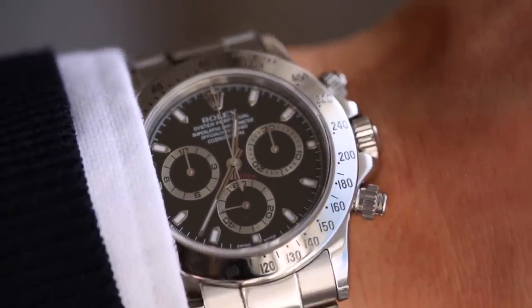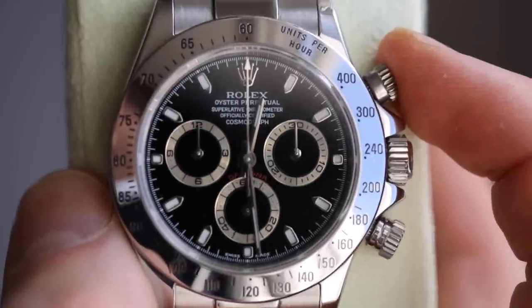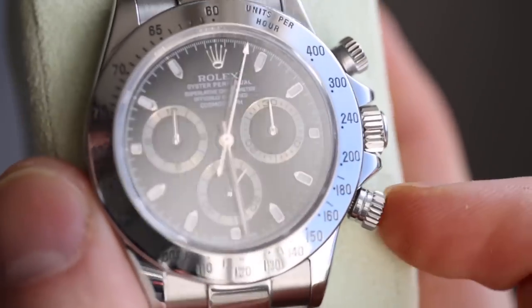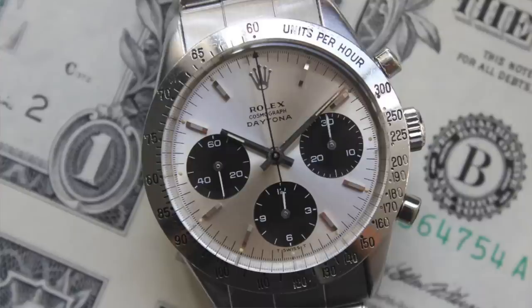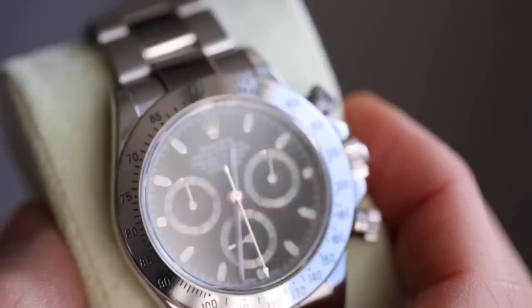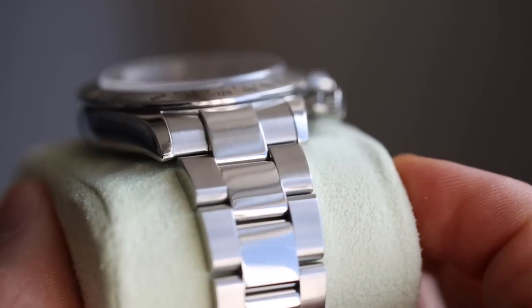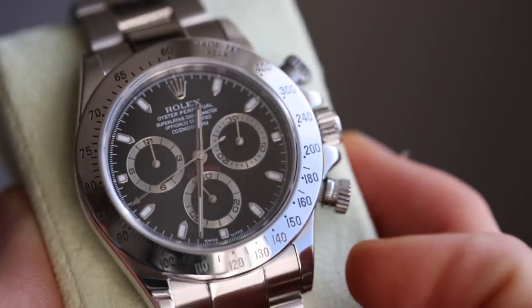On the case, we've got a steel tachymeter around the edge with units per hour and little black inlaid numbers. The pushers are on the right-hand side with the crown in the middle, and these are screw-down pushers. The main feature is obviously the chronograph — start/stop button at two o'clock and reset button at four o'clock. The early Cosmographs had pushers without screw-downs, but this watch has 100-metre water resistance, which is helped by those screw-downs.